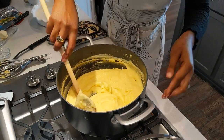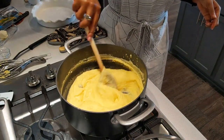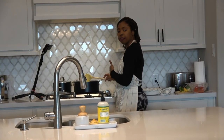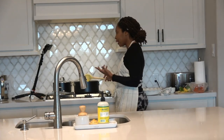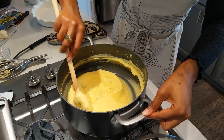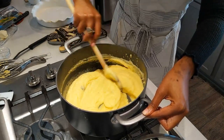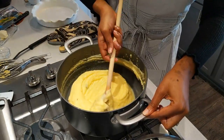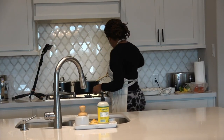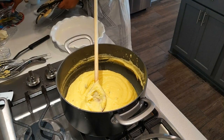Nice and creamy. At this stage, before it takes the form of the dish, I'm sure you've heard the term polenta. A lot of restaurant dishes at this point will take it out and place it on a plate and you can eat it with whatever. But for me, I'm actually going to take it out, put it in the dish, and leave it to cool before I cut into it.